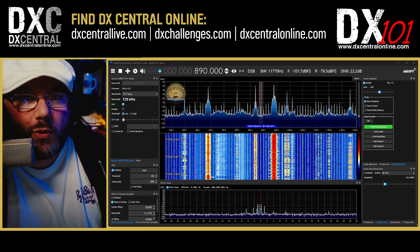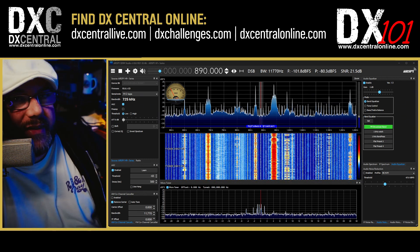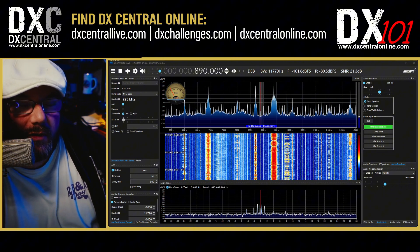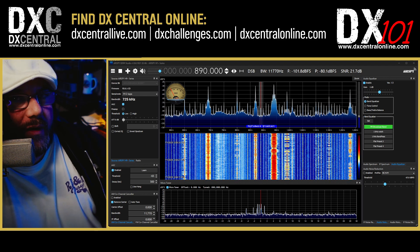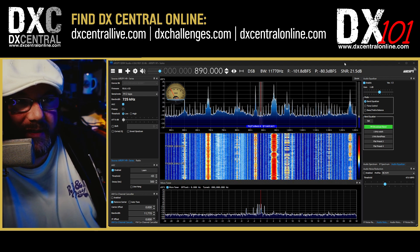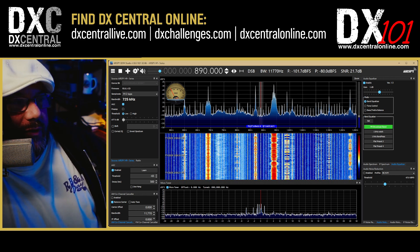Before we can review a recording, we have to make a recording. There are a couple of things you want to make sure you know before we get into the recording piece. Number one is what source you're on, and this is also going to come up when we do the recording review. The first thing you want to do is know what source you're on.